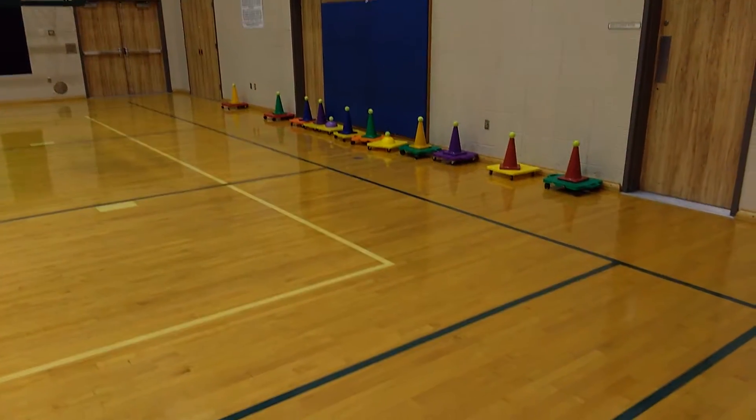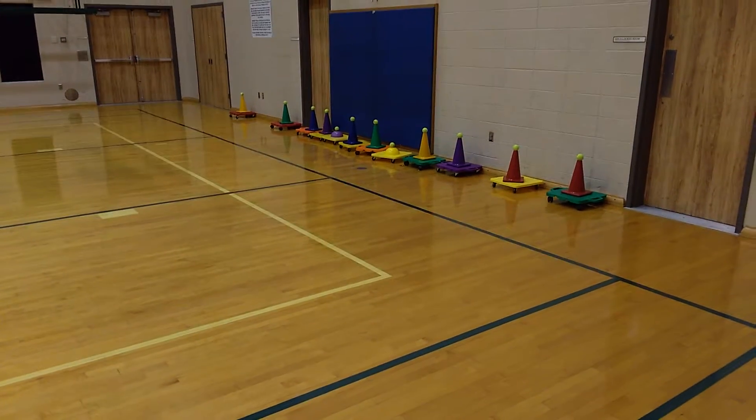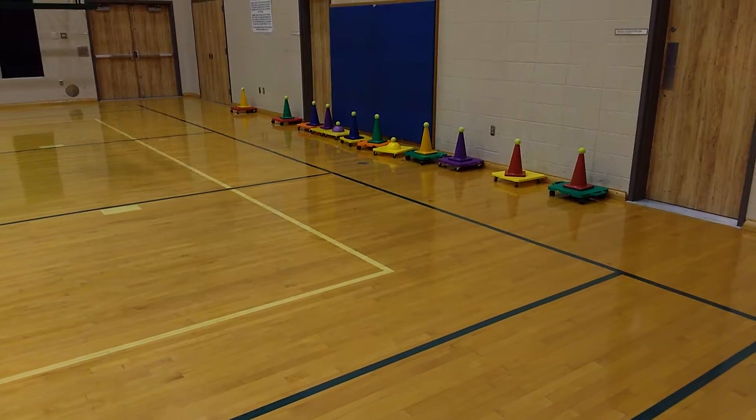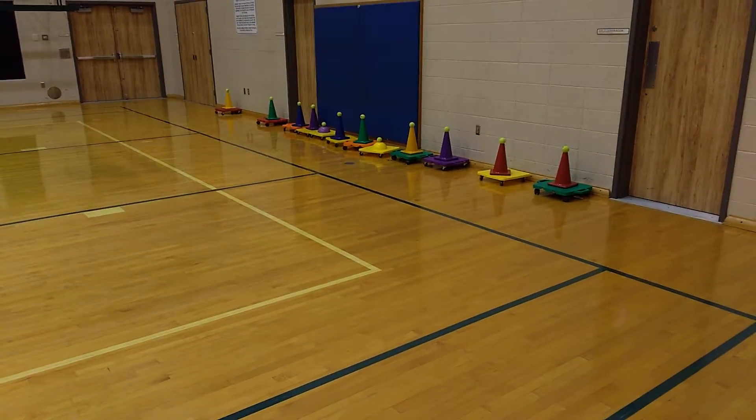One of our activities this week is a game called Mario Kart Battle Mode. I saw this game on PE Universe a couple years ago — someone else created it and my kids really enjoy it.